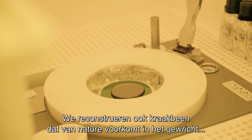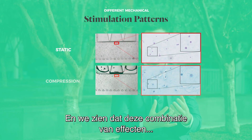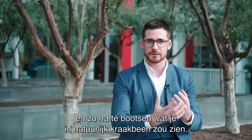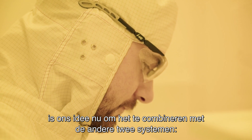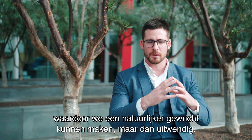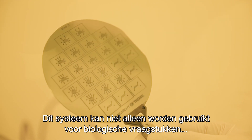We are recreating native articular cartilage using a combination of mechanical stimulation — compression combined with sliding force — and we see that this combination of effects can enhance the protein production of the chondrocytes, recreating what is actually seen in natural cartilage. As we are able to recreate this quasi-native articular cartilage, our idea is now to combine it with the other two systems — the synovial membrane and the bone unit — and together recreate a joint-on-chip system.